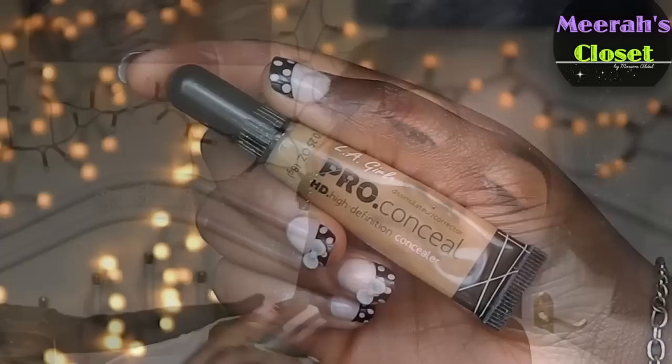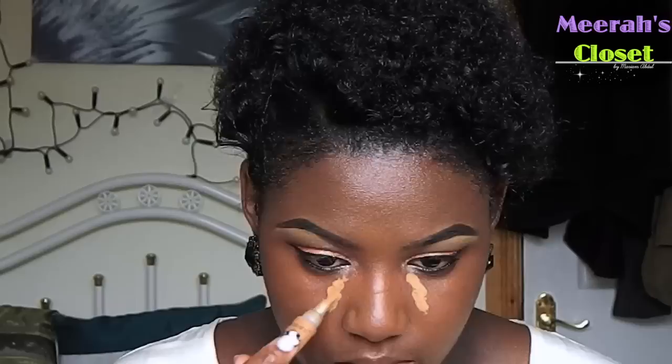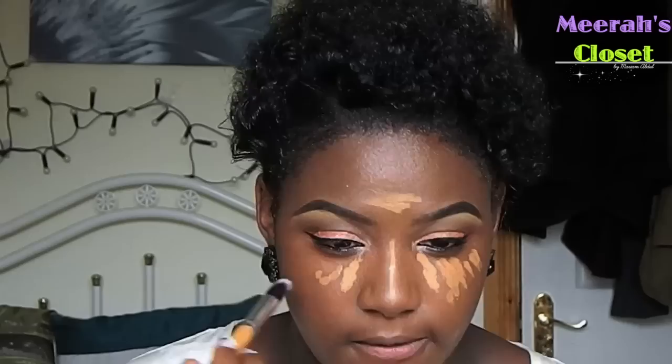I'm taking my time to apply this foundation all over my face. Then I'm going to take this badass concealer and I'm going to be highlighting underneath my eyes, my chin, my forehead, and my nose - all the places I want to stand out. I'm going to blend it out with a fluffy brush.